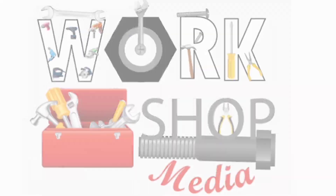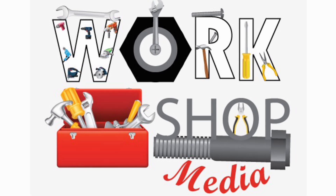Hi everyone, welcome to workshop media and welcome to watch the video. I'm going to talk about the process of this video.